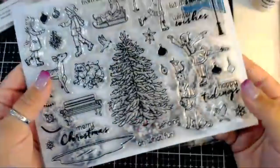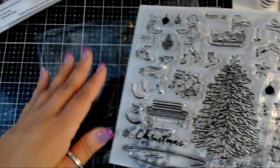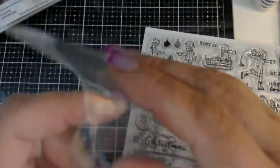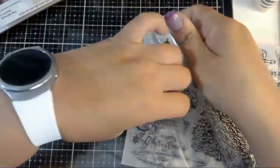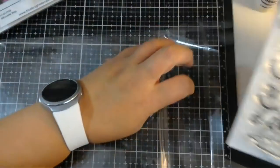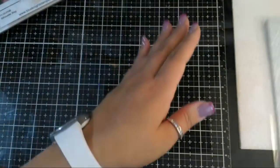I need to make a stop at Lowe's and get some more magnetic sheets to put my dies on, and place an order with My Favorite Things to get some new sleeves for all my stamps. So that's one part of the kit.